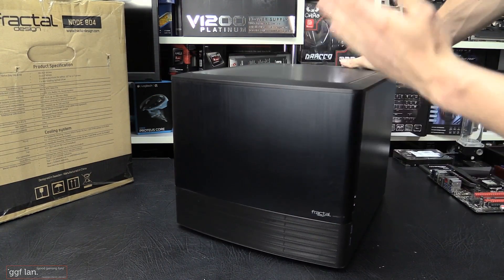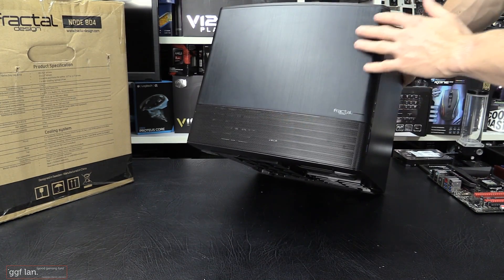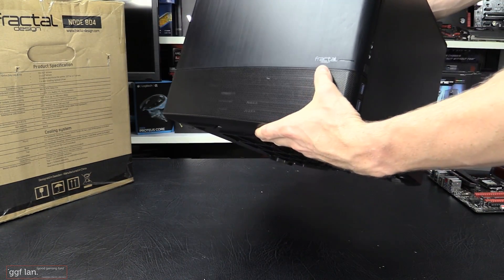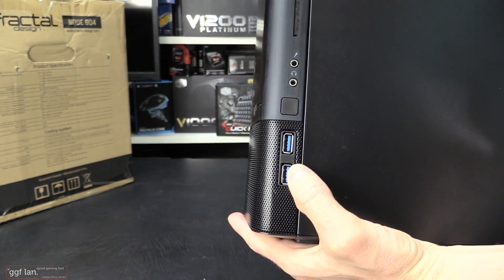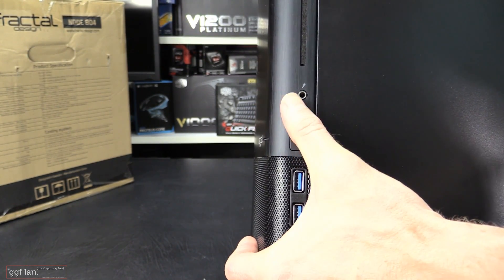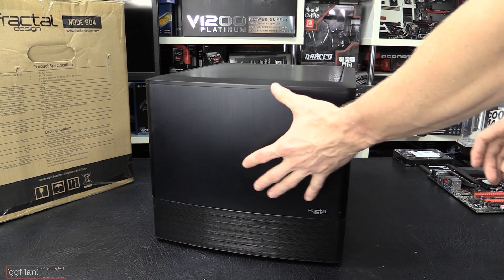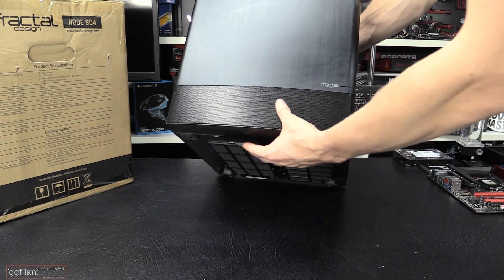It's got a really nice aluminium front - it is a bit fingerprint prone. You can see the brushed design it's got on it, with the nice Fractal logo and a power LED. Moving on to the IO port: you've got two USB, your power switch, and then your headphone and microphone jack. It's also got a nice slot-loader CD-ROM to save space, and it shows you how to install a slot-loader CD-ROM or DVD drive. This front panel pops off, and you've also got ventilation in the bottom.